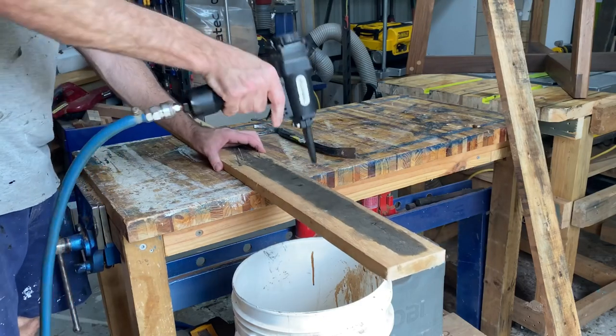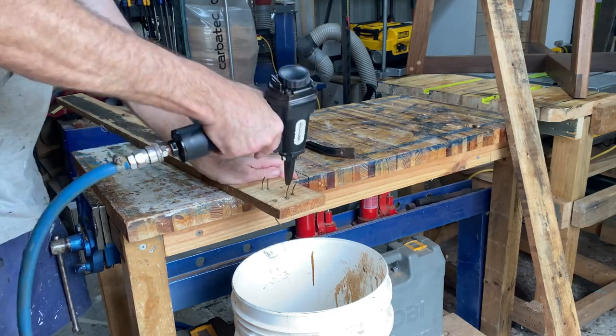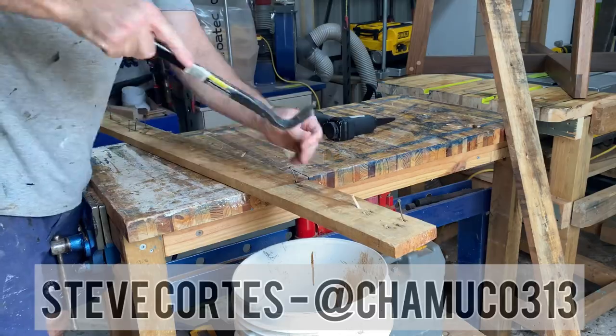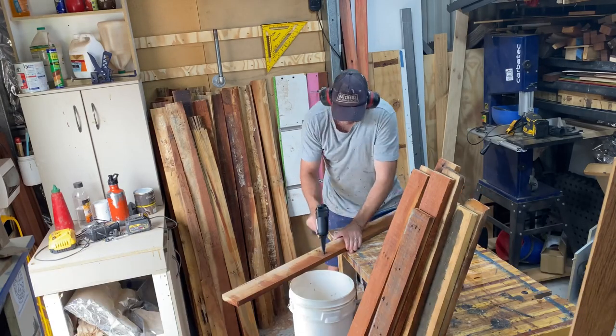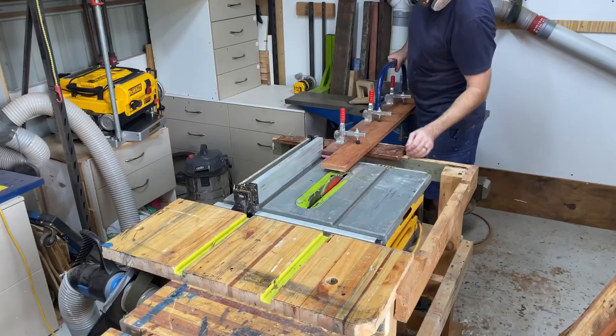My last video was all about how I pull pallets apart and I got to show you this thing — it's a pneumatic denailer. Mr. Steve Cortez bought this for me because he got sick of watching me struggle bashing out nails all the time. Can't thank him enough. What a legend.